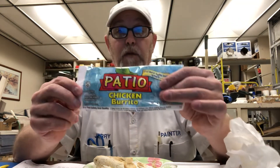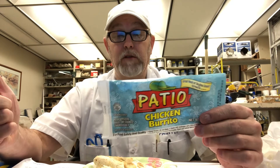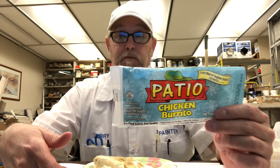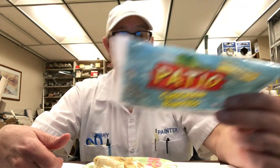Let me know if you've tried it. It's only 67 cents so you can't ask for a lot — but it's decent, it's edible. I'm eating it. Thanks for watching, I appreciate it. See you on the next one.